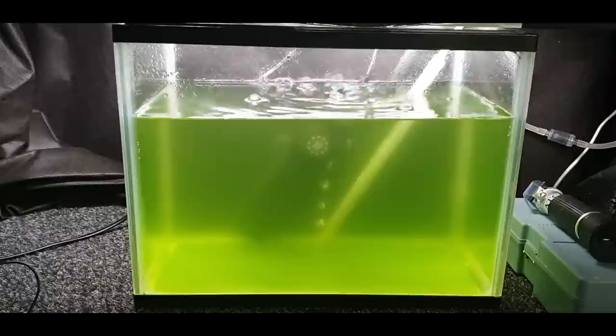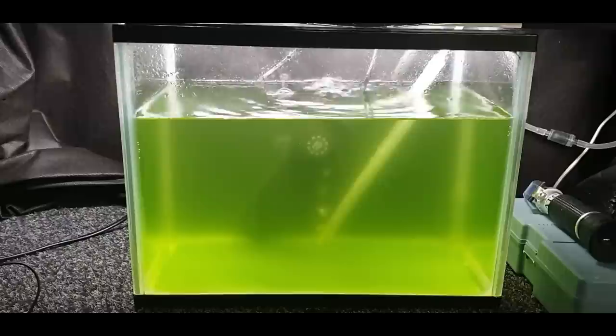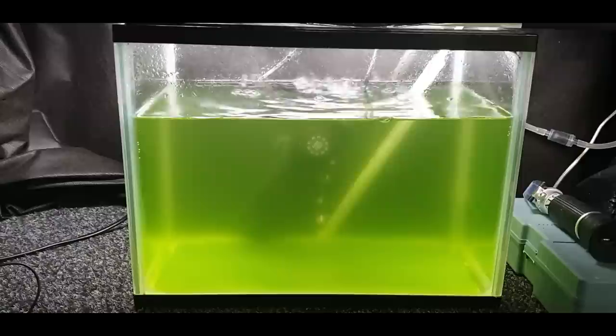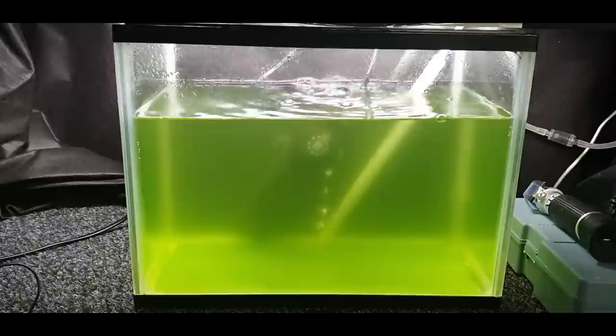Hey, what's going on guys? It's Mark back in the workshop on Mark's Aquatics. In this video we're going to be going over rotifers before we go into the coral room and have a look at those little tiny clownfish fry which have not quite hatched yet — they're due to hatch tomorrow. We've got to talk about rotifers first, that first food you put into the tank for these little guys to eat after they've absorbed their yolk sacs and they're free swimming.